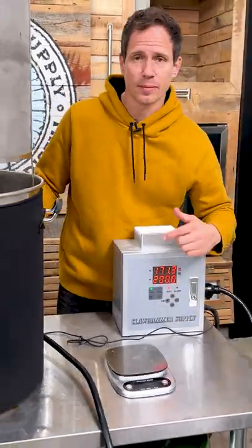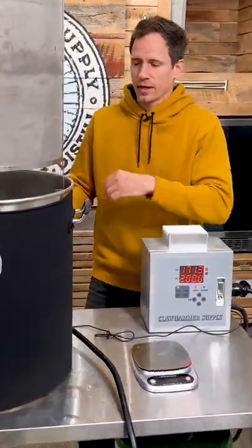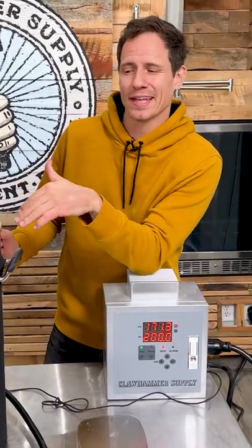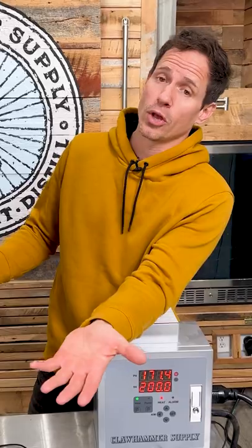While that's happening, I'm going to crank the heat up to just under a boil. Once it gets there I'll bump it up a little bit more so we have an actual boil, but at that time I'll start watching it to make sure it doesn't boil over.